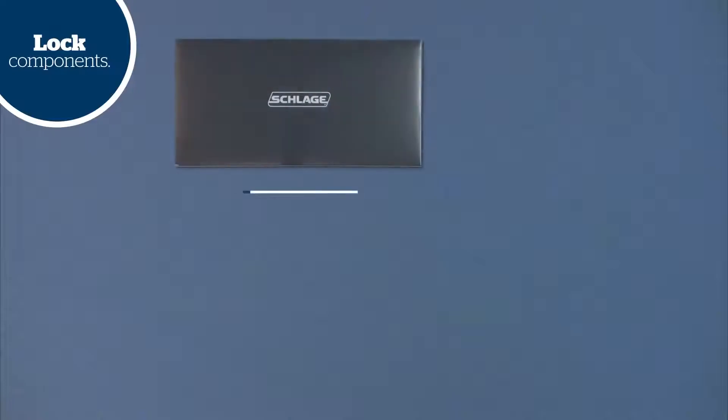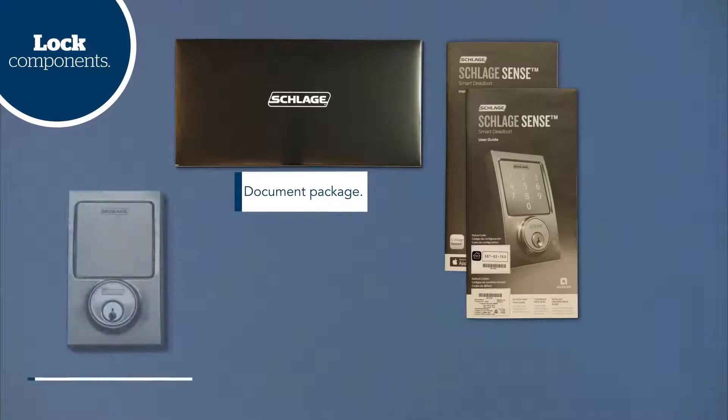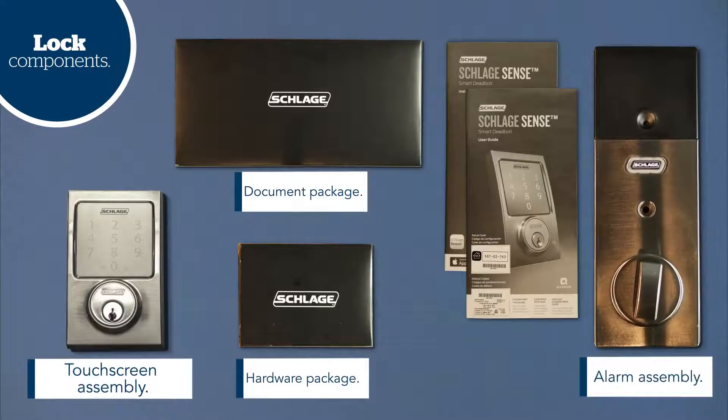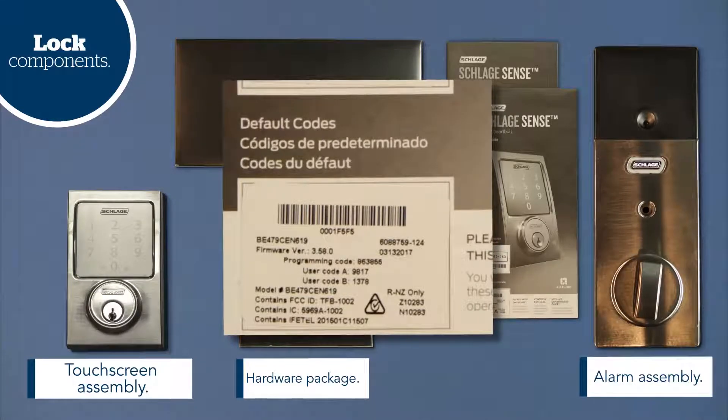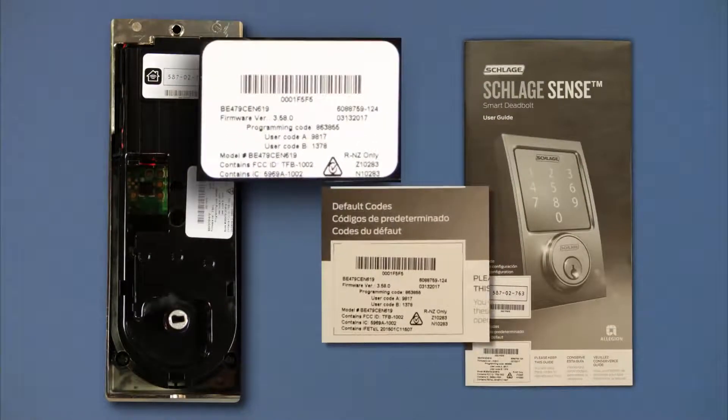Now that your door is ready to go, let's take a look at the components of your lock, including the document package containing your installation instructions and user guide, the touch screen assembly, the hardware package, and the alarm assembly. Take a moment to locate your user guide — on the cover, you'll find important codes that you'll use later to complete your installation. Make sure to store your user guide in a safe and convenient location. If you ever misplace your user guide, these codes can also be found on the back of the alarm assembly.